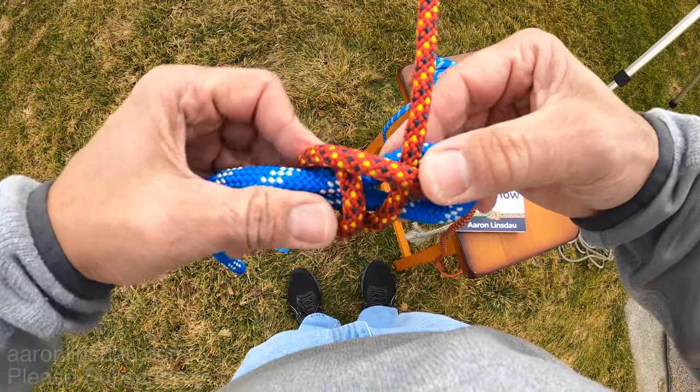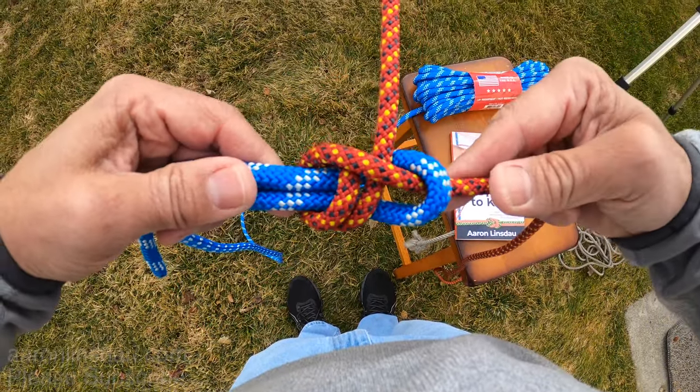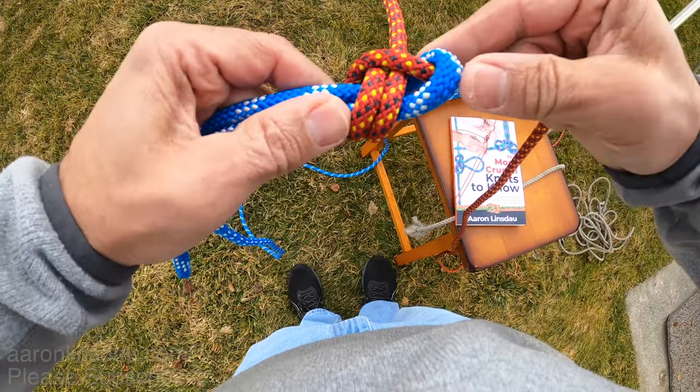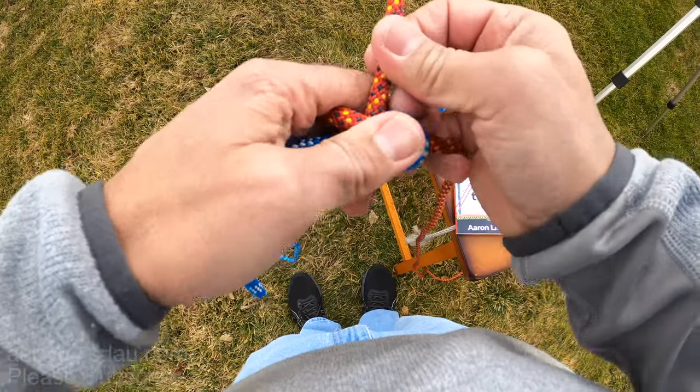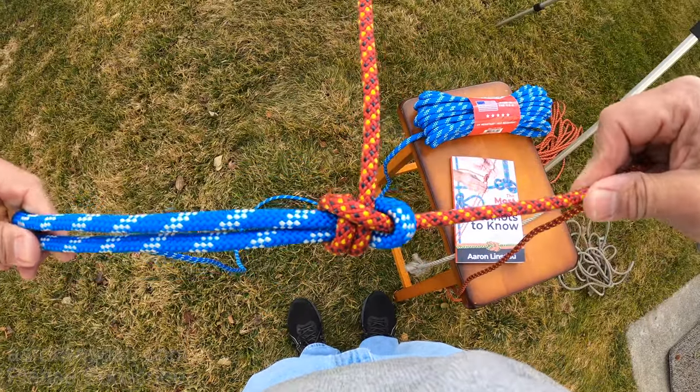And now you've got two loops on your rope and you begin dressing the knot. There you go — and that way it will hold fast.